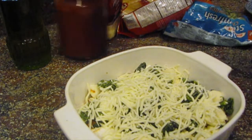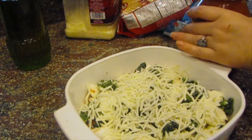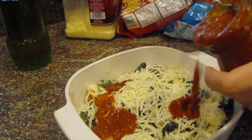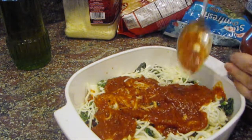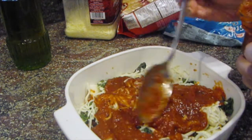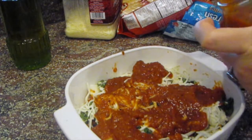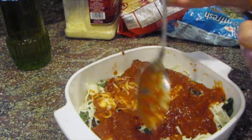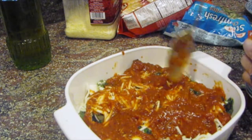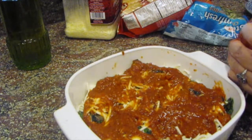Now it's time for another layer of sauce. This is vegetarian spaghetti sauce — there's nothing but olive oil and veggies in this. It's really good.